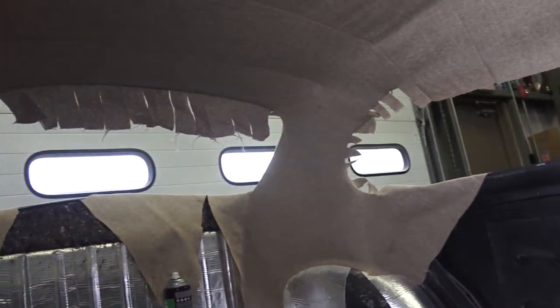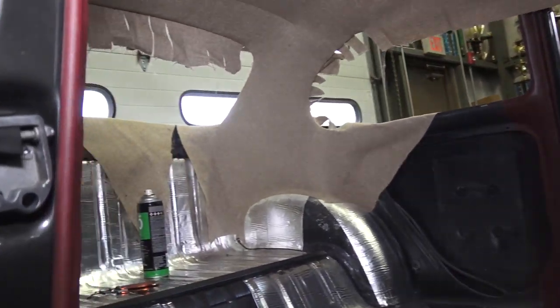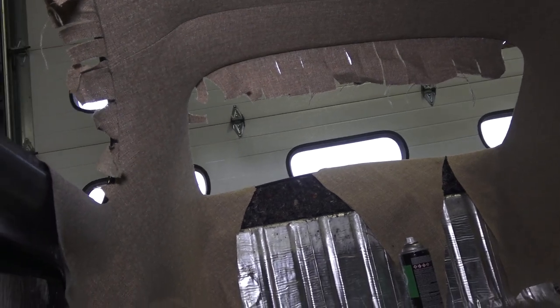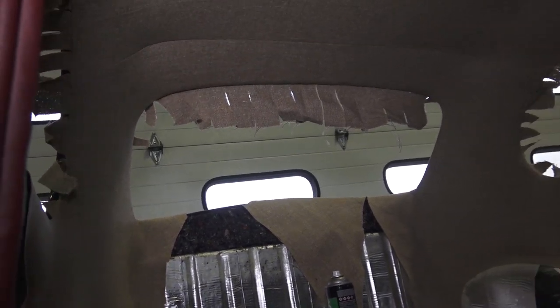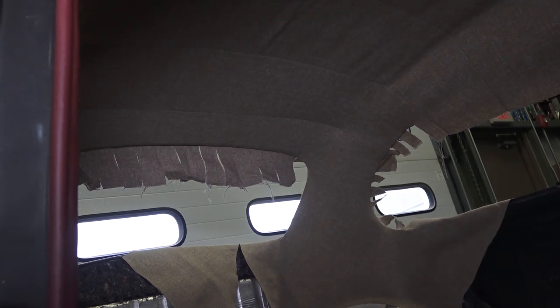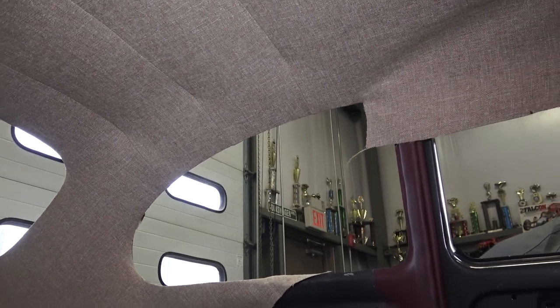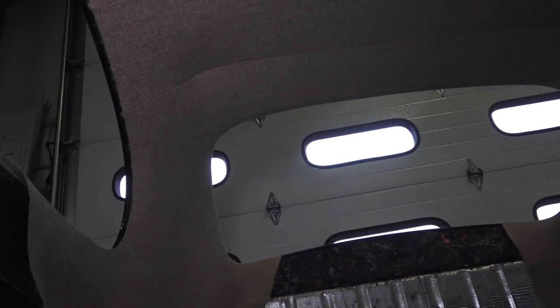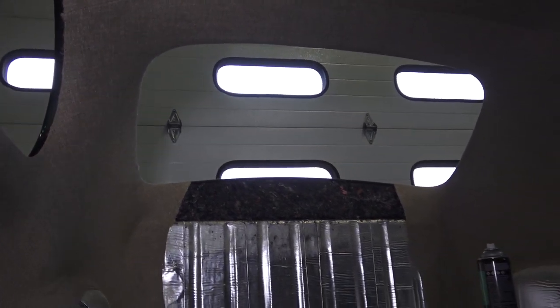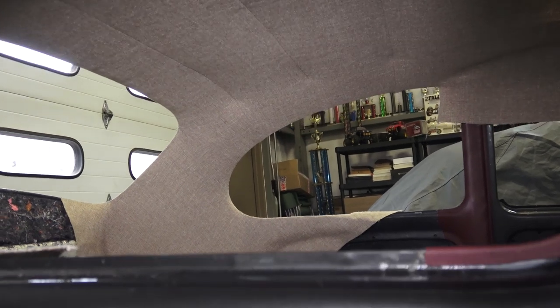We start working our way — I usually do the back window first and start cutting away and inserting into the back window, then I start working my way to the sides. Just keep working your way; follow my past headliner videos on YouTube that show you how to do this more precisely. You want to push from side to side. Tweed will work with you a lot easier than vinyl — vinyl you will have to heat up with a heat gun to get some of the wrinkles out. Use a hair dryer to heat up the material, then pull and glue into place. You will not get the wrinkles out once it's already glued down.